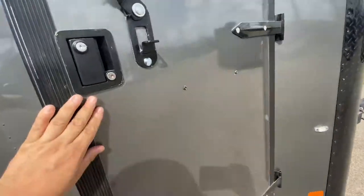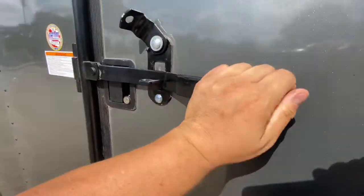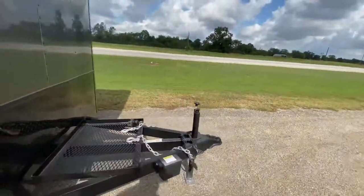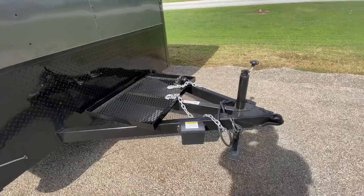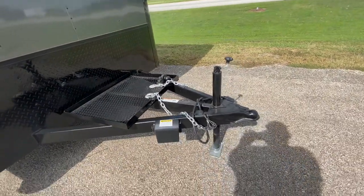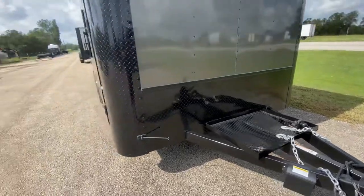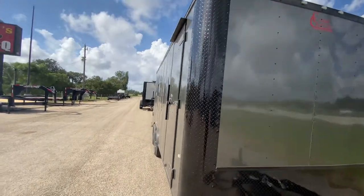Let's go around to the front of the trailer to show you some of the features. It's going to have a triple tube extended tongue with a generator platform, heavy-duty safety chains, seven-way pin, and a breakaway brake system with battery.